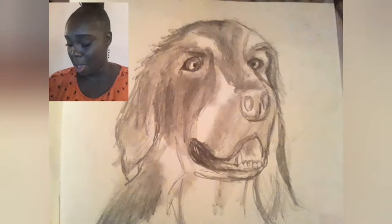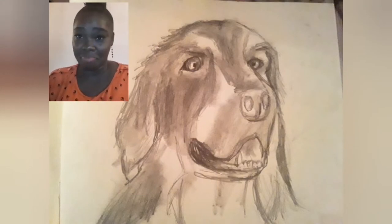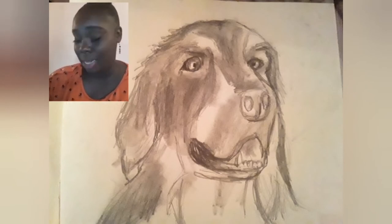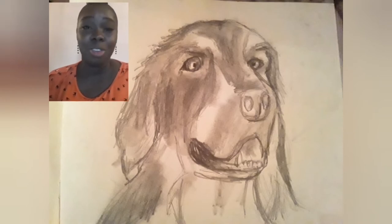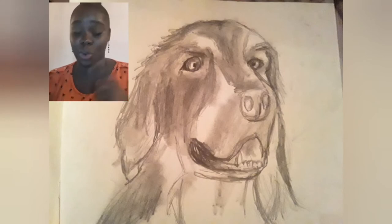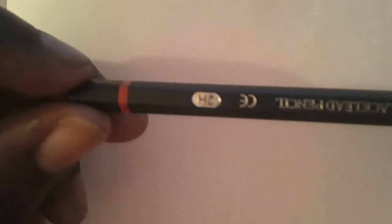15 minutes later — it was a bit tricky but I am glad with how the dog turned out for my first dog. I am glad with the way that it turned out. So I'm keeping this one and we're going to see if we could do another one, starting with the 2H pencil.